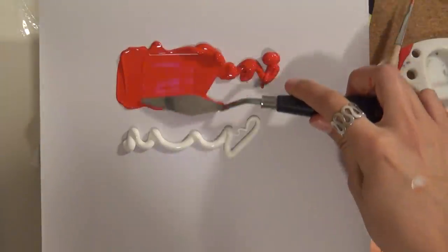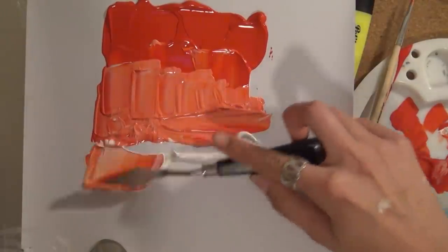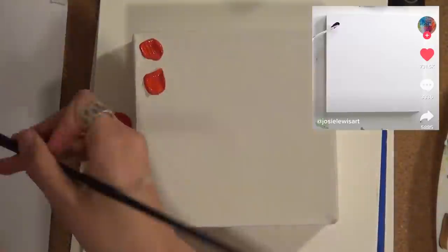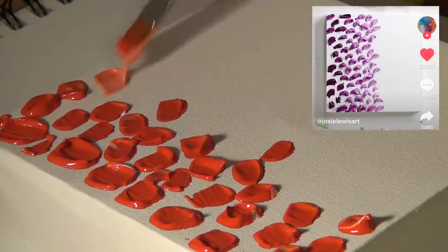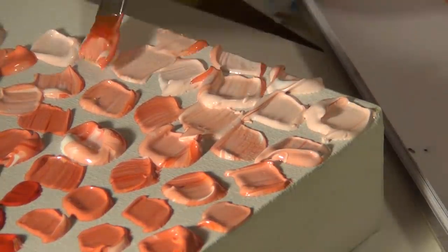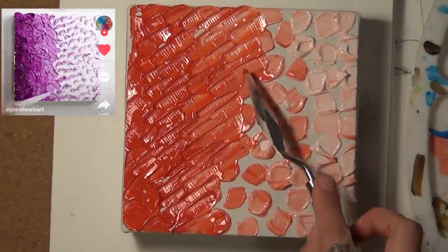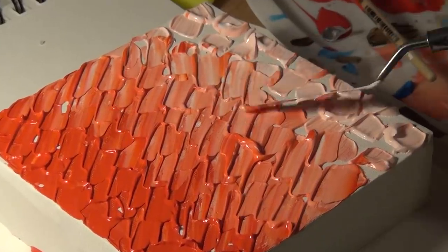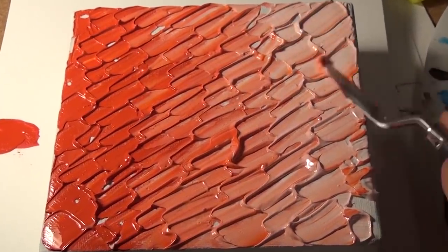Yummy. Oh wow, I've never used a palette knife before — this is nice. I think I'm going to get a little crazy with this one and just mush it.